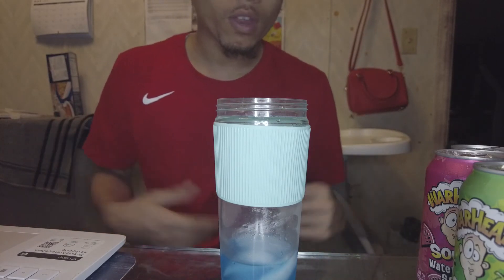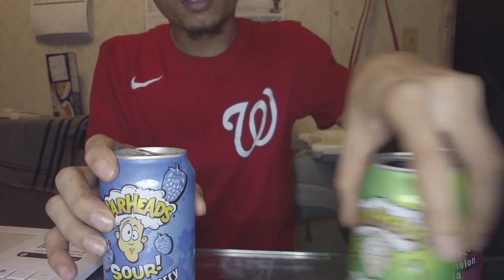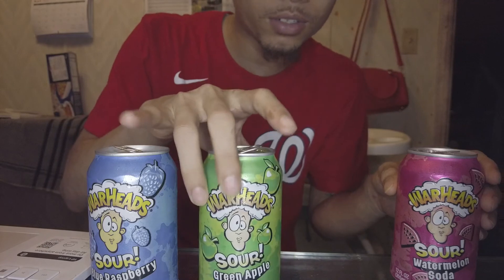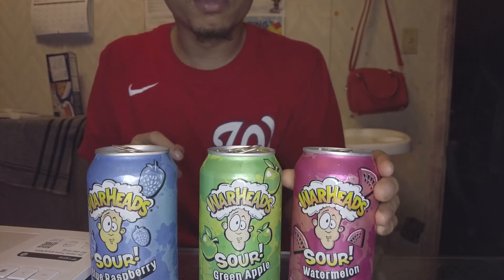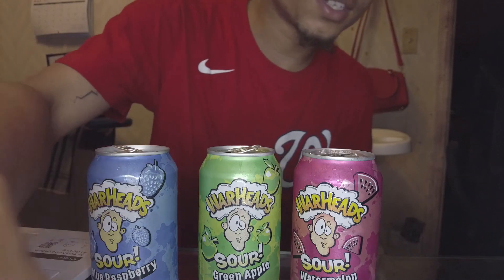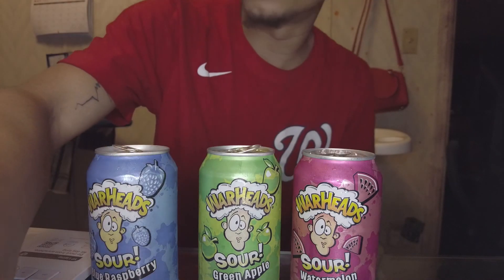That's the review. The blue one is the best, then it's the green — the sour green apple soda — and it's the watermelon. Nice review, catch y'all on the next one. Like, subscribe and comment, I really appreciate it. Doo-Wop.